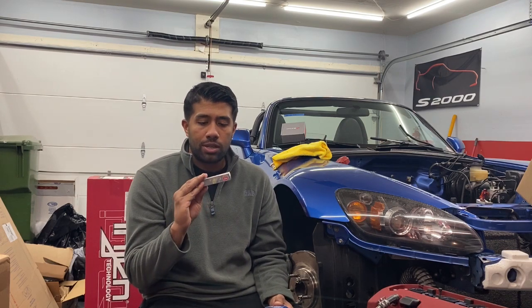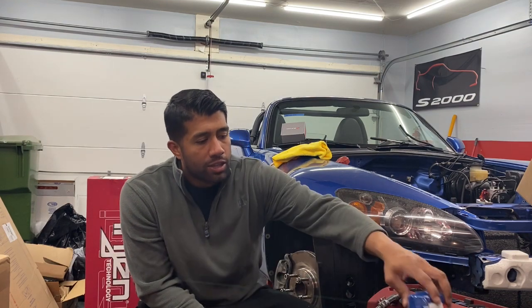I also use standard NGK OEM plugs right off Amazon — nothing special. I always torque those down and check them every couple of events. One of the other things that happens on these motors is that the spark plugs will back out and goodbye motor. So it doesn't take very long to just pull those coil packs out, make sure these things are torqued down to spec, and ensure a good long-surviving engine.